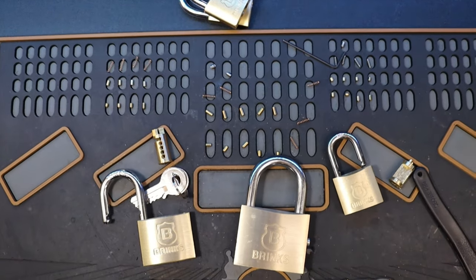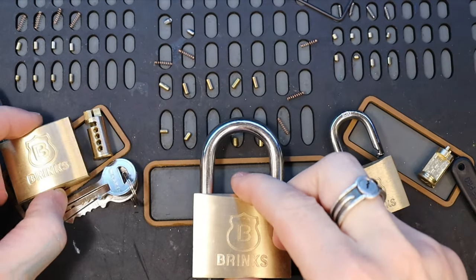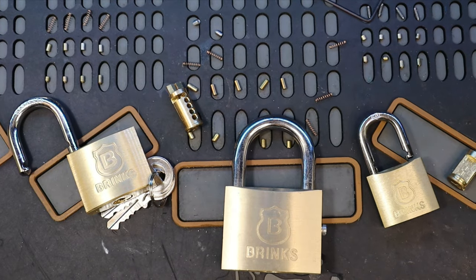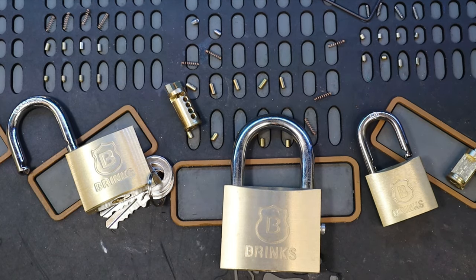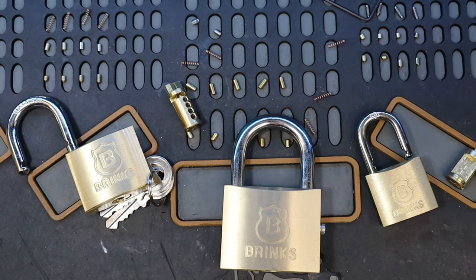Anyways, that is our brass Brinks padlocks. These are really great padlocks to get to start with, to learn on, to practice on. Because as you can see, they're all standard pins that give great feedback, and they're relatively easy to open. So if all else fails, you can jiggle it open just to give yourself that reassurance that what you're doing is correct. Anyways, I hope this helped, and thank you for watching.